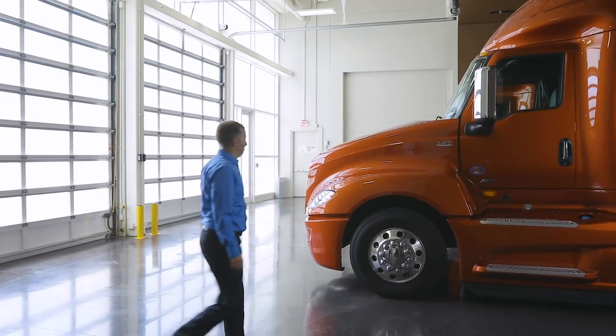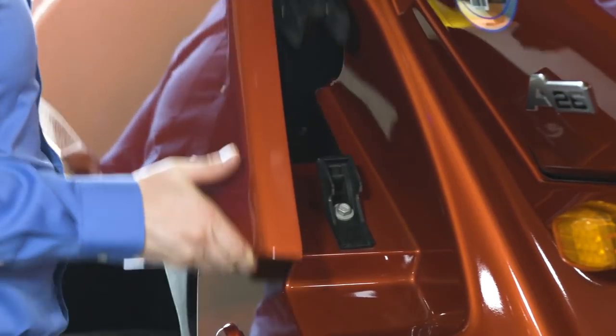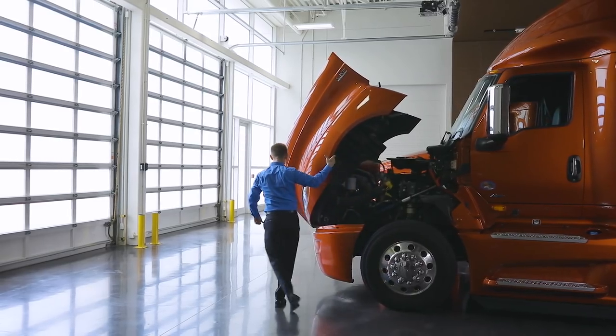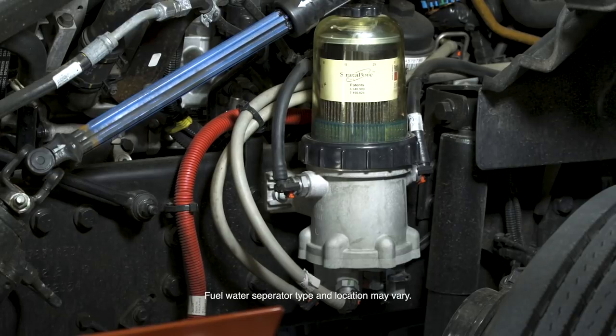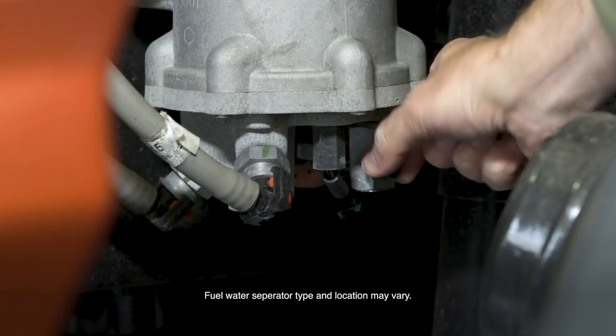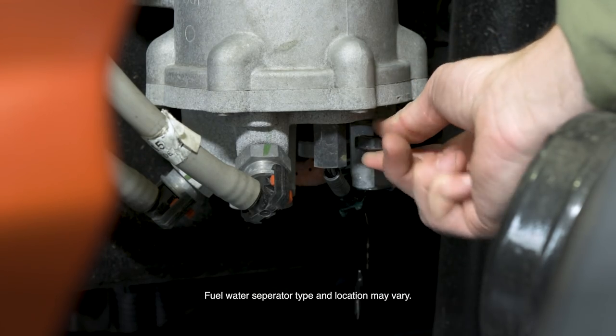To inspect the engine compartment, with the engine off, release the hood hold-down straps on both sides and lift the hood. To inspect the fuel water separator, look through the clear reservoir for water. To drain water, loosen the drain valve. Drain water into a container and dispose appropriately.